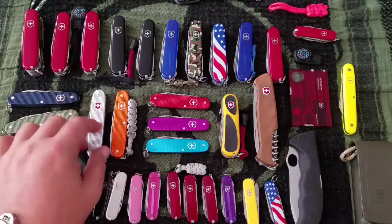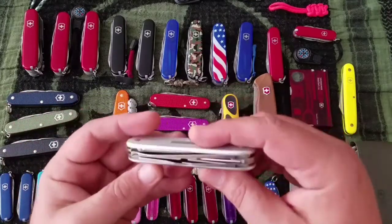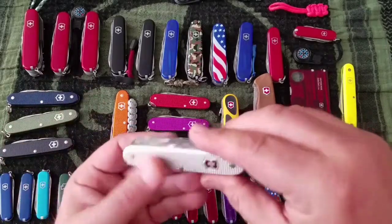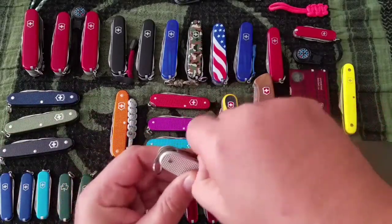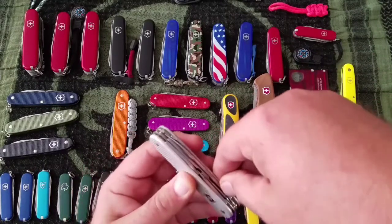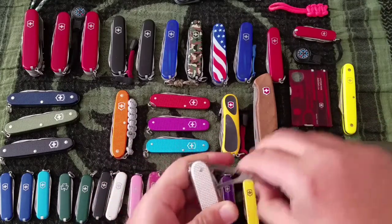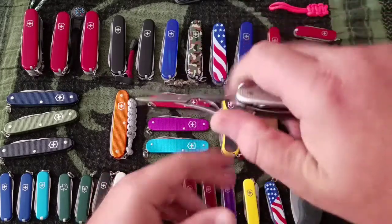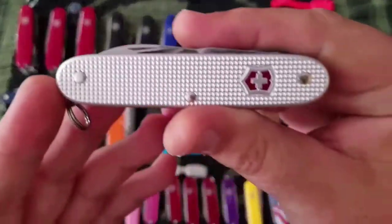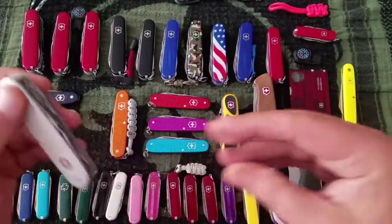Next up is the Pioneer X — basically the same as the Pioneer but with scissors. So this one does get carried quite a bit. Let's take a look at these big scissors. I have pretty short nails so it's sometimes tricky, but they're great scissors. This is the silver alox — gorgeous. I like these because of their natural colors. Again, $35.